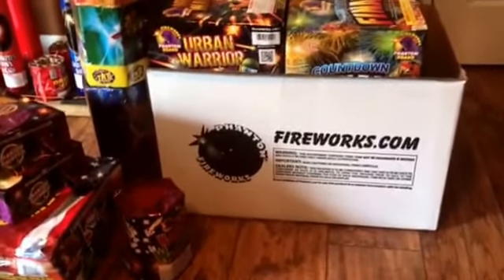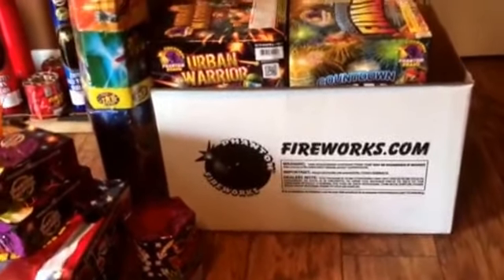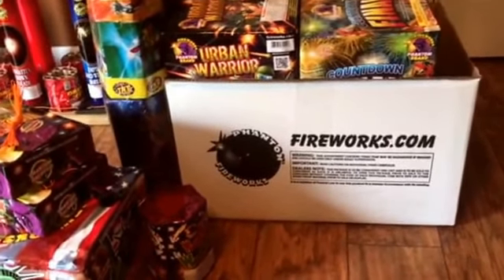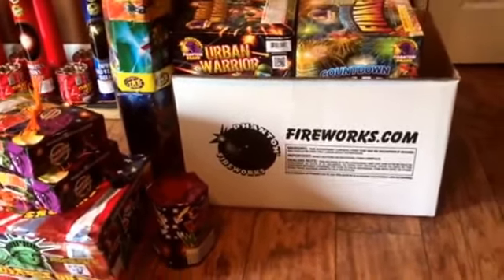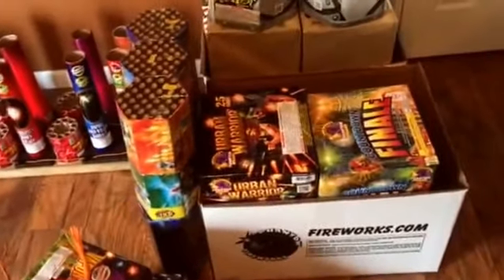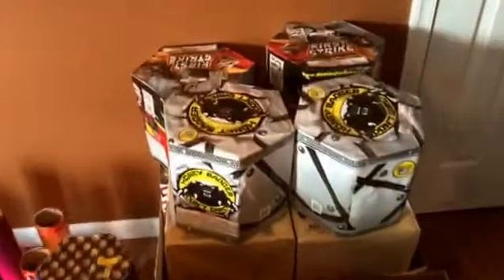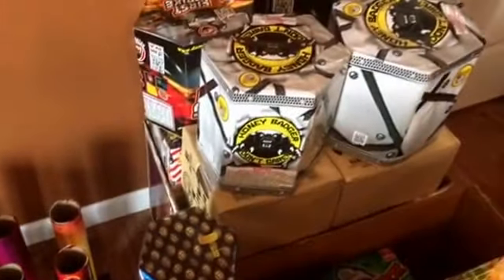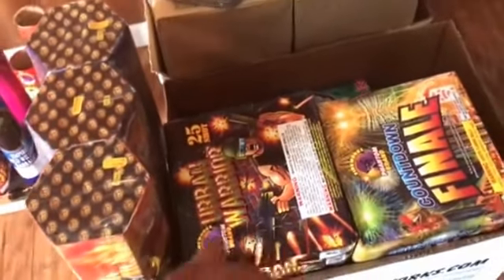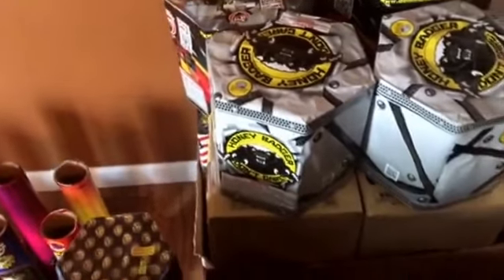I already had a prior negotiated agreement with them so I had to stick to it for this year, but from now on I'll be shopping at American Fireworks wholesale. That's where I got these cakes back here, which I still have to wire up. These ones here are all Phantoms — they gave them to me for free — but as you know if you shop at Phantom, they're not free. This whole box back here is American Fireworks.